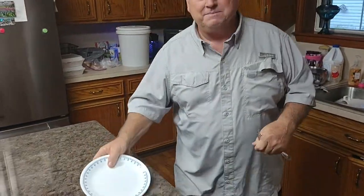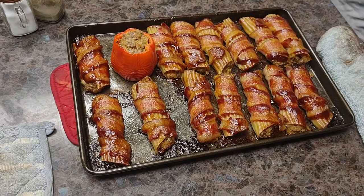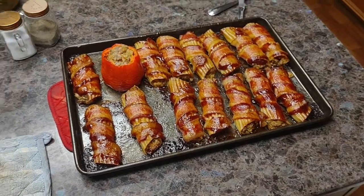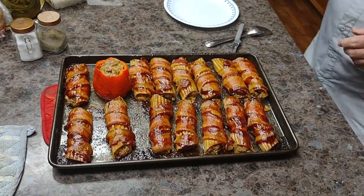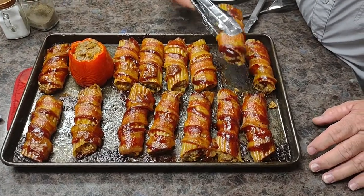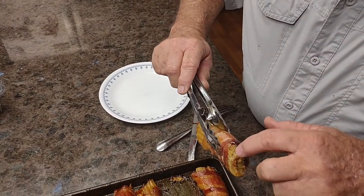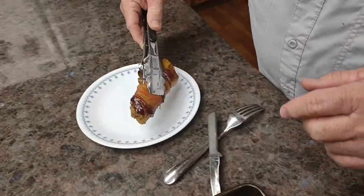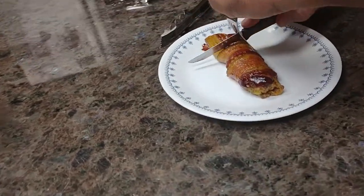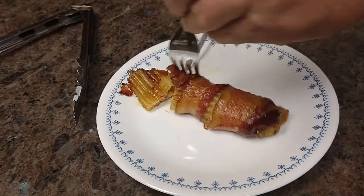Hi everybody, the man behind the camera! Okay, get back dog. Here we go — oh my gosh, look at there, that just came right up. There's a little bit of cheese melted right there. I'm gonna take a fork — look how tender that is y'all, look how tender that is. Run that fork through there.